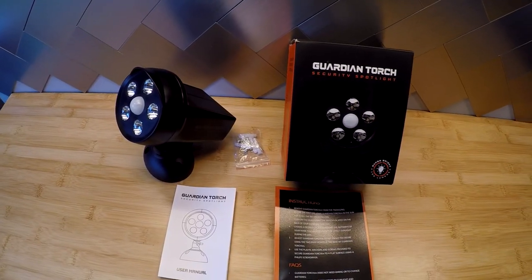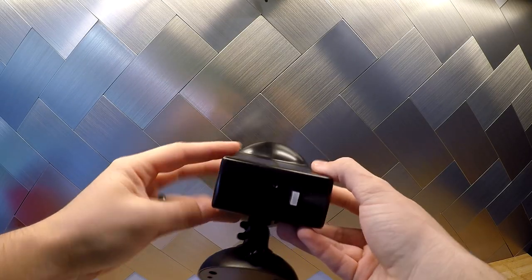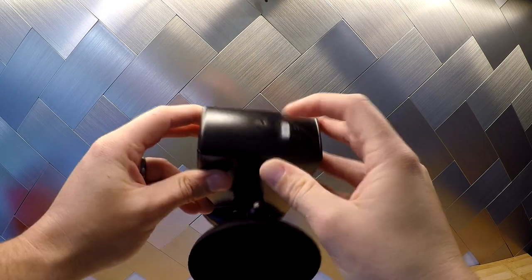Which is why I'm very excited to partner for two upcoming videos. For this one, we're going to be taking a look at the Guardian Torch, a solar-powered LED security light. It has five 200-lumen LEDs, motion sensing, and automatic on from dusk until dawn. As soon as it gets dark, it's going to be looking for any movement, and when it does, it'll illuminate for a short period of time. During the day, the solar panel will charge the batteries inside the unit, and then at night, you're good to go.